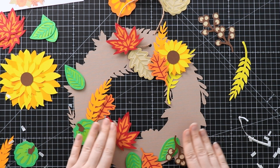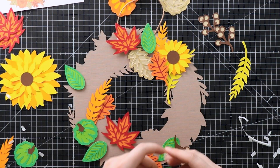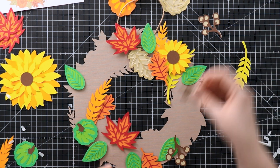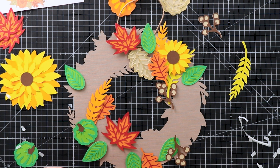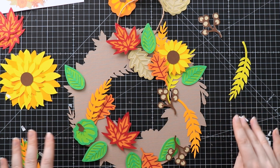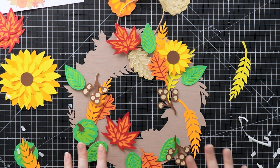I've stuck down all of those now, so it's time to start adding the next layer according to my diagram. I'm going to place everything roughly where it needs to go and then think about what layering to do with the foam pads to get it all to stand out nicely from the background. I'm still following the guide to see what I've got in all of these different places.